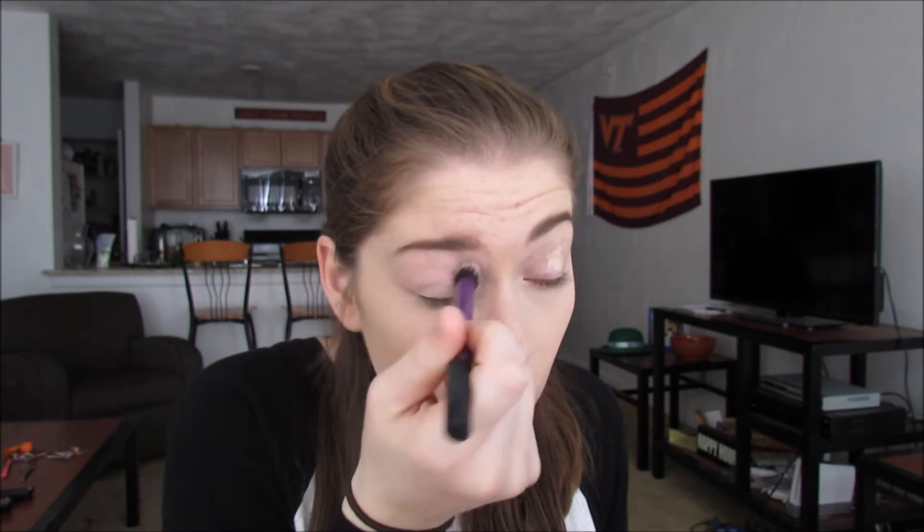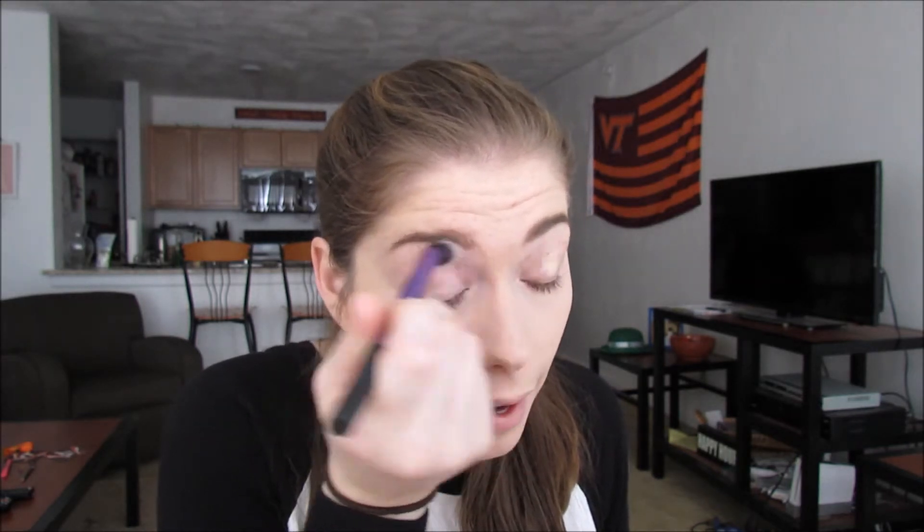So really quickly I'm just going to prime my eyes with some concealer. I already have my foundation, concealer, and powder on, and obviously I already have my eyebrows on as well. I'm just using my concealer as an eye primer to get rid of all those veins on the eyelid and cover up my freckles. To set that, I'm going to take the first shade in the palette called Strange and put this all over the lids.